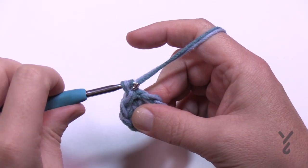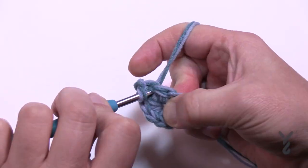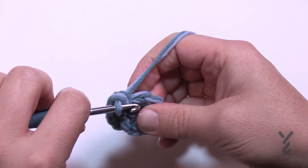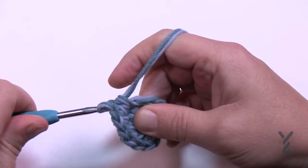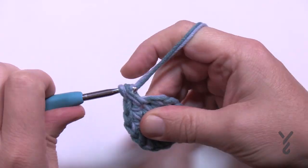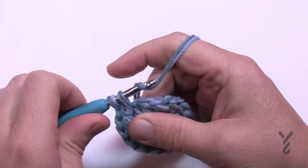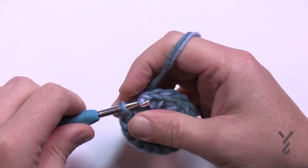To begin round two, chain one and then insert into each stitch two single crochets. There should be eight groups of two based on the stitch count from the last round. So just put two into each: 1 and 2, then 1 and 2. I count in sets of two so I go 3 and 3, 4 and 4, 5 and 5, 6 and 6, 7 and 7, 8 and 8, and then just slip stitch to the beginning single crochet to finish and pull it nice and tight.